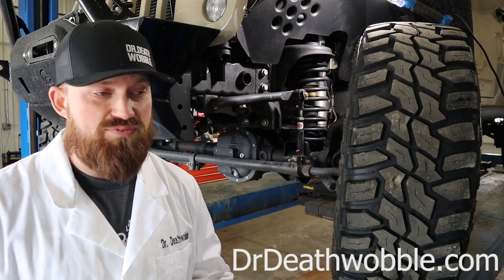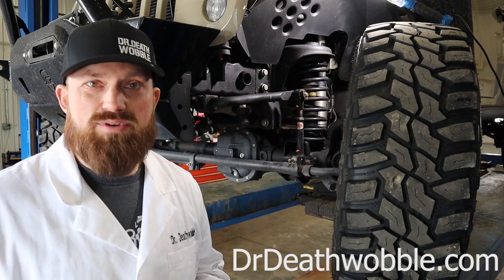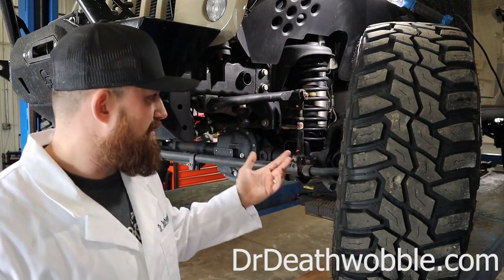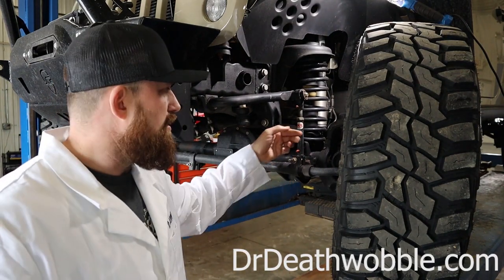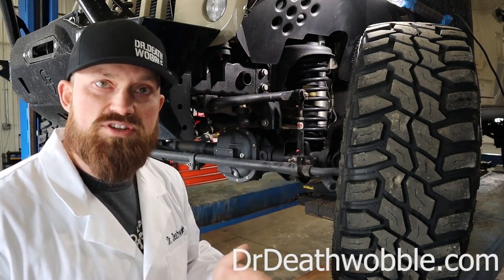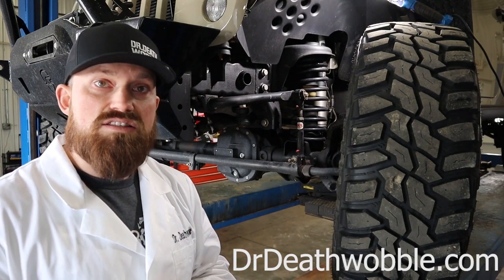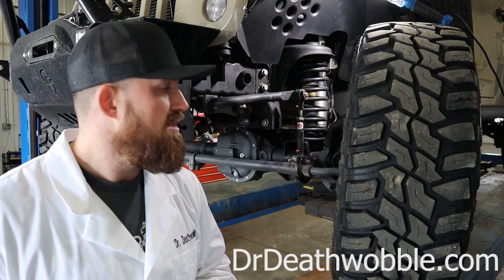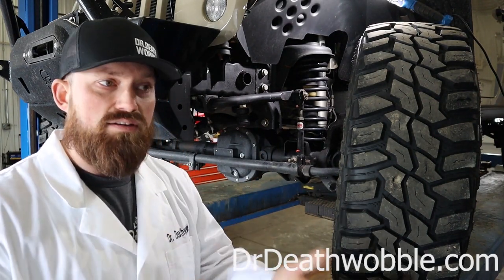We see lots of Jeeps come into the shop where somebody threw on a quick lift kit — a budget boost or whatever — and there are so many compromises at that point. If you take that thing off road, you're going to risk inversion if it doesn't have longer sway bar links. So look the kit over. We're going to want to look for either adjustable sway bar links or a sway bar link that's longer and was designed for that suspension system and ride height.